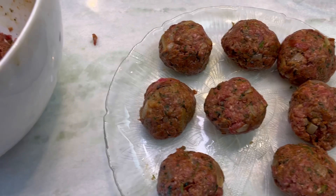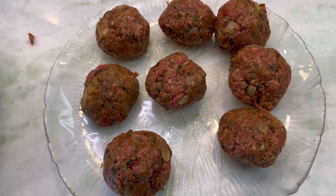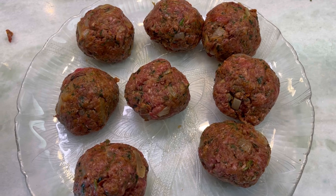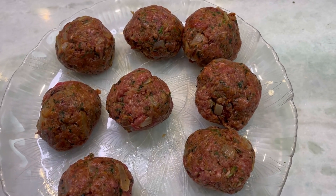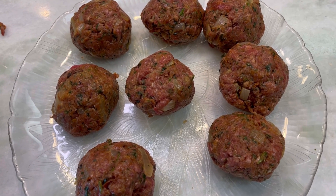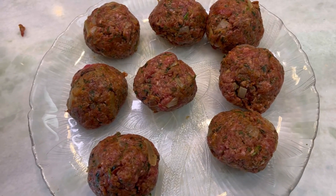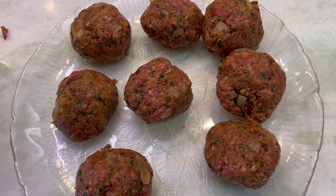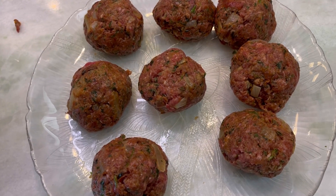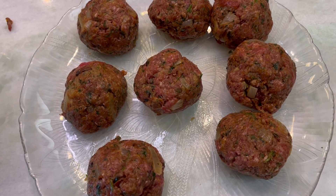Hi guys, the reason why I use the ice cream scoop is because it's just the perfect size. I'm going to have all the meatballs here and I'm actually going to put them in the refrigerator for a couple of hours for them to cool down, and then I'm going to sauté them. This way all the ingredients will stay well put together and it's just going to taste much much better. Remember, this is actually the secret to these meatballs tasting amazing.